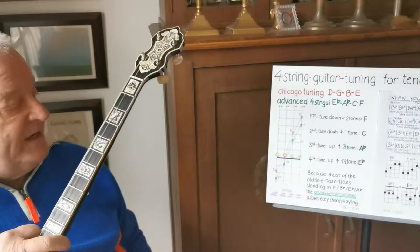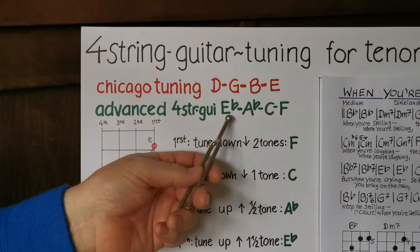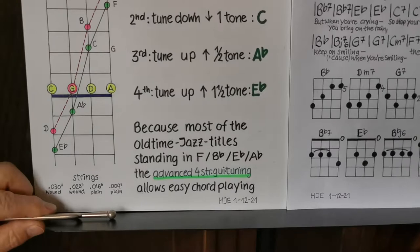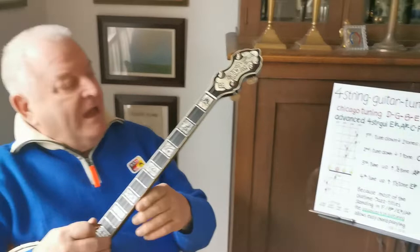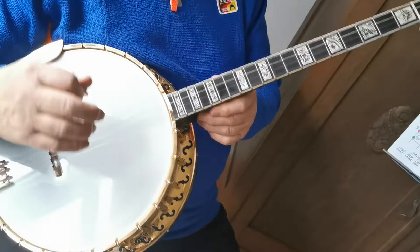As you see, the result is E-flat, A-flat, C, F. Because most of the old-time jazz titles are in keys like F and D-flat, this advanced four-string guitar tuning E-flat A-flat C F allows easy chord playing and you have short ways on the fingerboard. My example today is 'When You're Smiling,' and I'll show you this tuning.